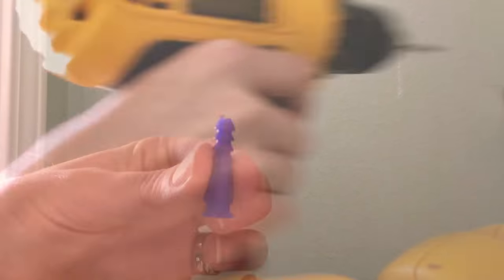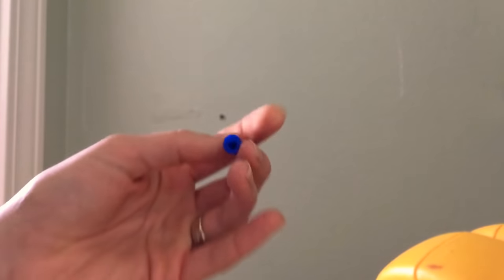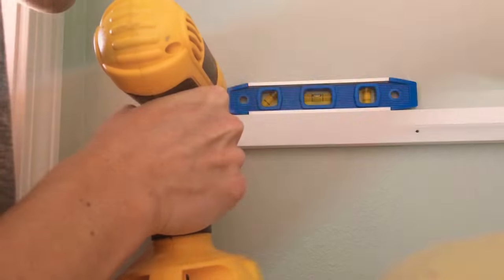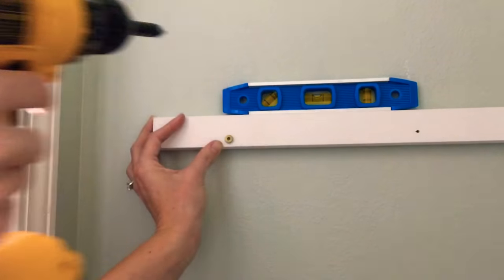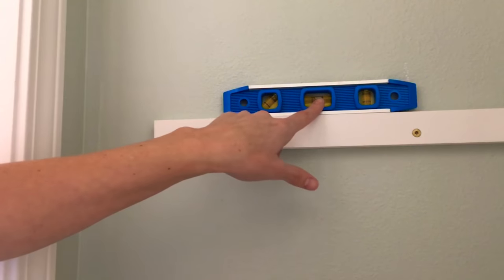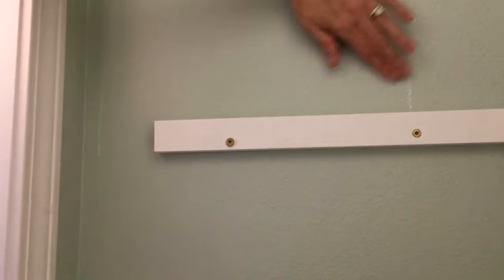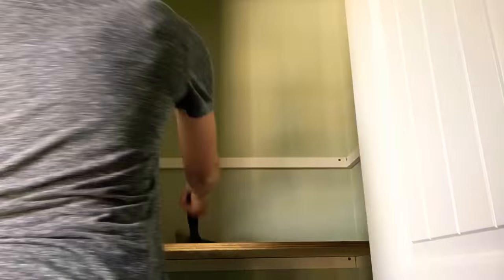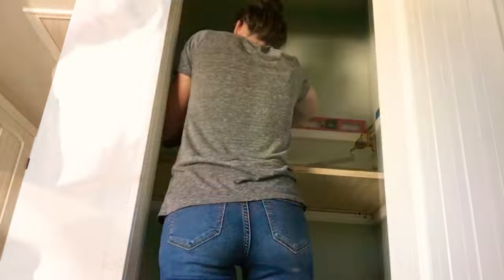On the left side of this closet the shelf cleat was only going to hit one wall stud, so I need to install a drywall anchor — that way my screw will drive right into the drywall anchor. It's level and secure. Just using my hand, I'm wiping away the chalk as I go, and I'm continuing to repeat the same steps until I get four rows of shelves.